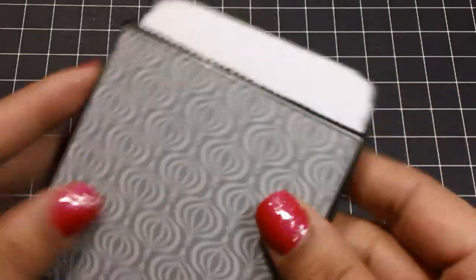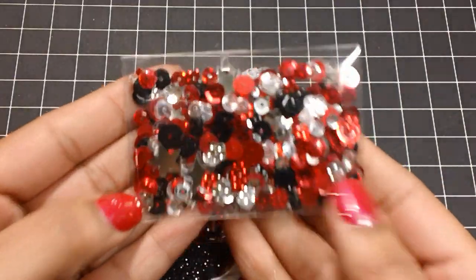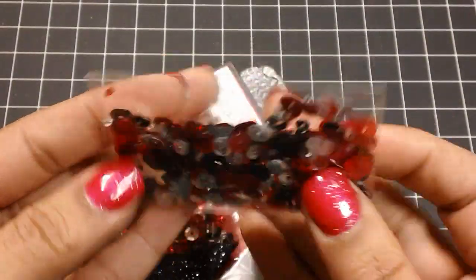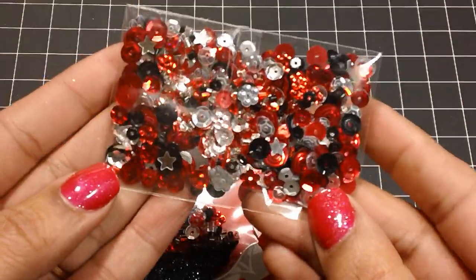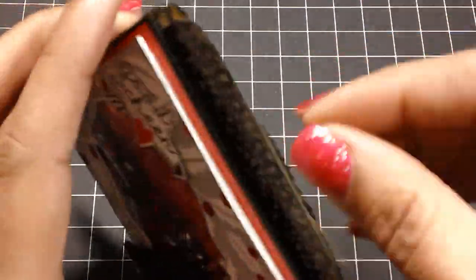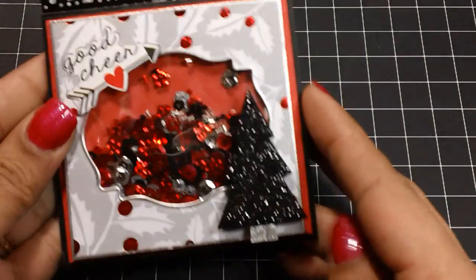This card uses a black paper bag, and again I added some pretty sequins to share — sequins and seed beads — so hopefully the recipient will enjoy using them to make their own shaker cards.